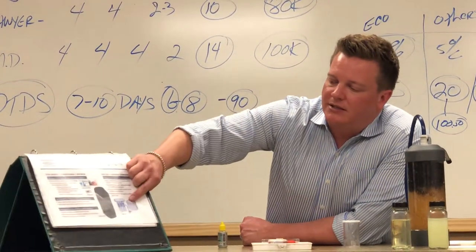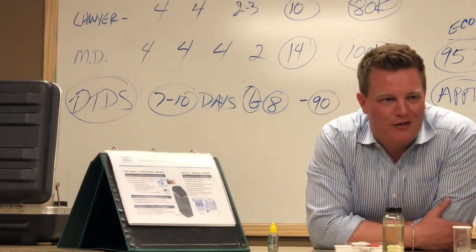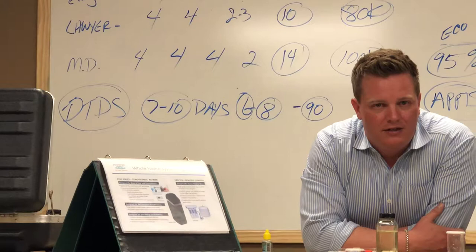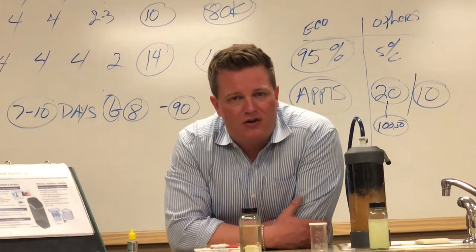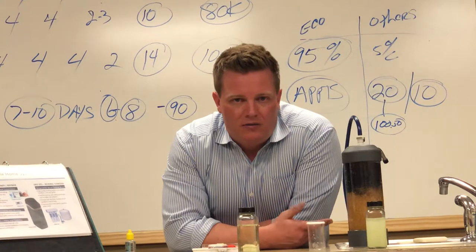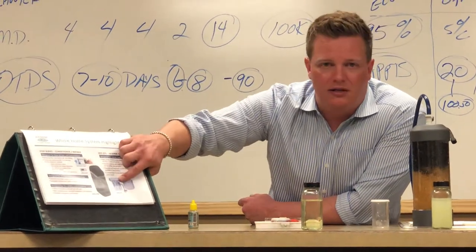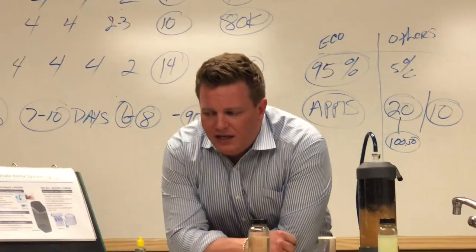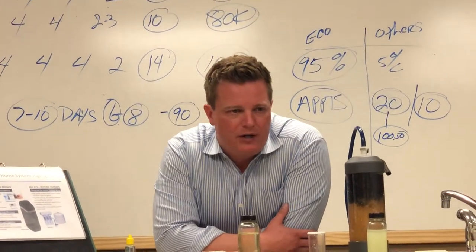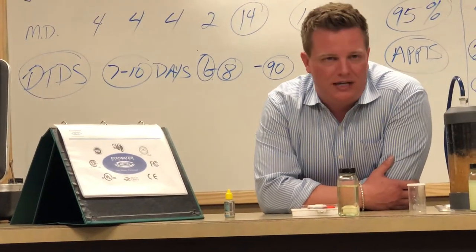The second part of the system is the reverse osmosis unit — this is in addition to the big system. The big system can't get everything out of the water. Heavy metals like arsenic, uranium, and lead don't hurt your skin when you shower and they don't hurt your plumbing, but for drinking water you want to get that stuff out. The reverse osmosis does it — it goes on your sink with a little spigot and gives you an unlimited supply of better-than-bottled water fresh at your tap. We use it for cooking, coffee, juice, tea, and drinking.